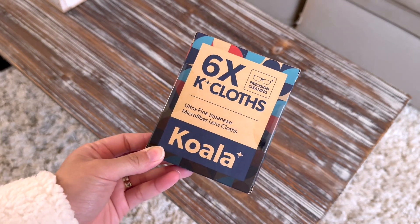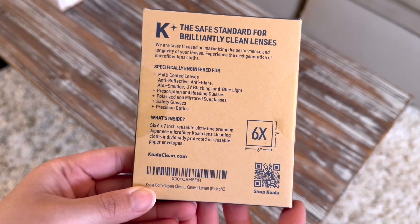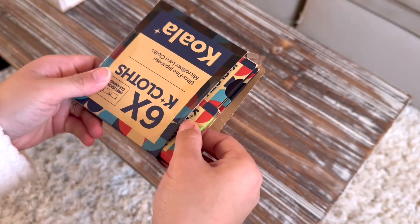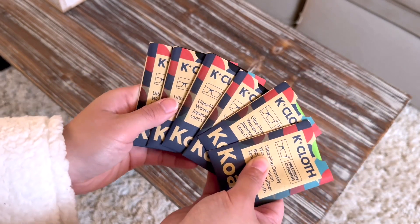Check out this lens cloth — this is Japanese microfiber and it is amazing. This comes in six pieces, as you see here, and each is individually packaged.